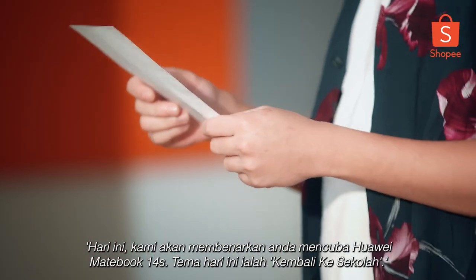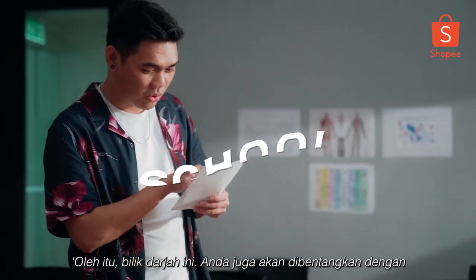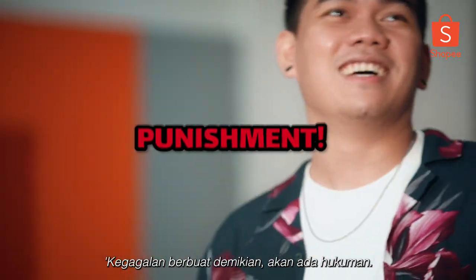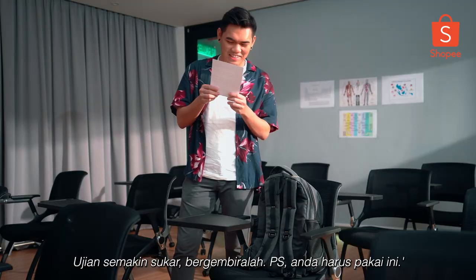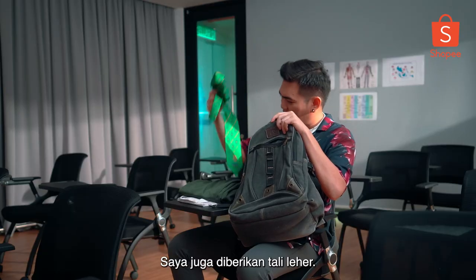Today we will let you have a go at the Huawei MateBook 14S. Today's theme is back to school, hence the classroom. You will be presented with a few tasks to perform and complete. Failing to do so, there will be punishment. The test gets harder and harder. Have fun. P.S. You have to wear this. Am I seriously going to have to wear this? We even have a necktie!